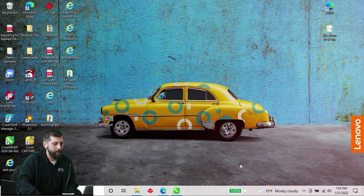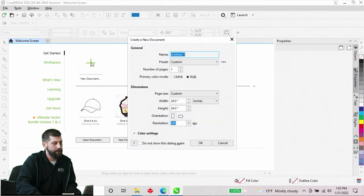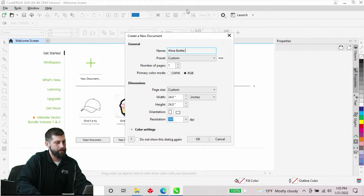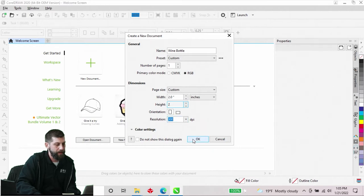Now that we've got that set up, we're going to jump over into CorelDraw. We'll start a new document and name this 'Wine Bottle.' Our primary color mode is going to be RGB. We'll come down to our working area and make this two by two. Our resolution DPI we're going to keep at 300, and go ahead and hit OK.